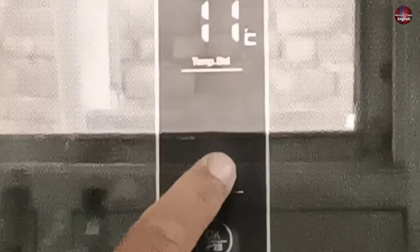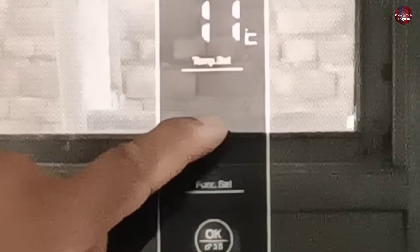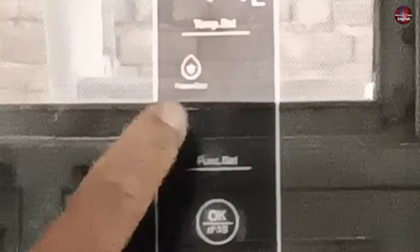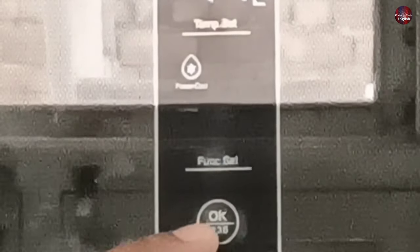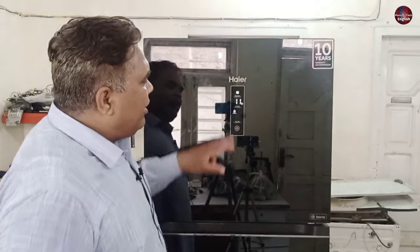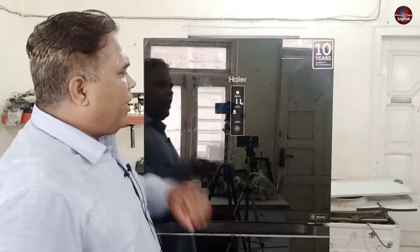Three other settings are also in this refrigerator, one of which is the AI artificial intelligence setting. When I press the function set button, the power cool option is shown on the display. Pressing it again shows power freeze, and pressing a third time shows fuzzy — which is the AI setting. Before explaining that, let me tell you about power cool. After pressing function set and seeing power cool blinking, I will press OK to activate it. With power cool activated, the manually set temperature is deactivated and the refrigerator will try to cool the fridge to one degree.